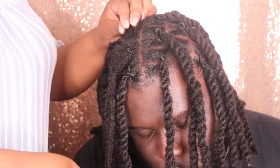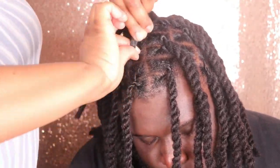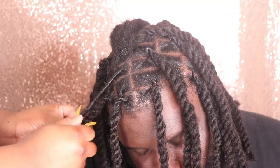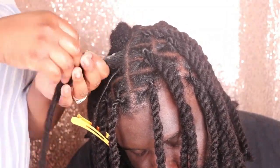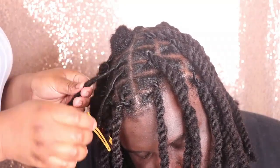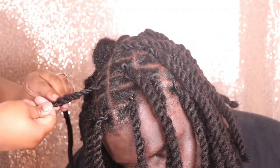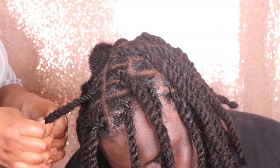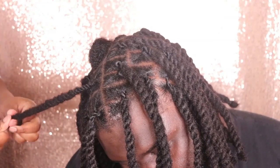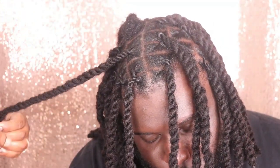I'm going to repeat this process a couple more times so you really understand how it works. Apply a little bit of gel to his roots, twist in a clockwise direction, and palm roll to finish off the twisting. Repeat that to the next section — twist clockwise and finish with a palm roll. After completing each individual twist, twist two locks together for the style, making sure you are also twisting each individual lock in a clockwise direction as you work down the length of the hair.